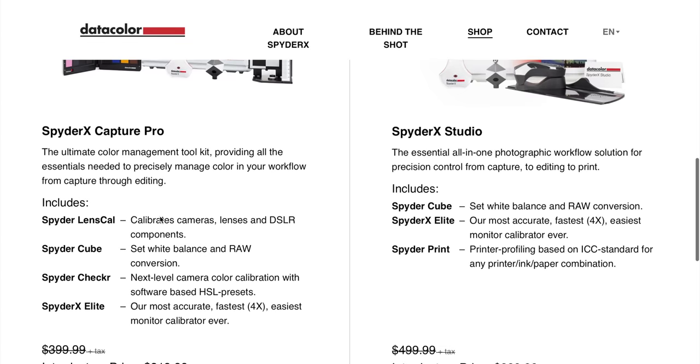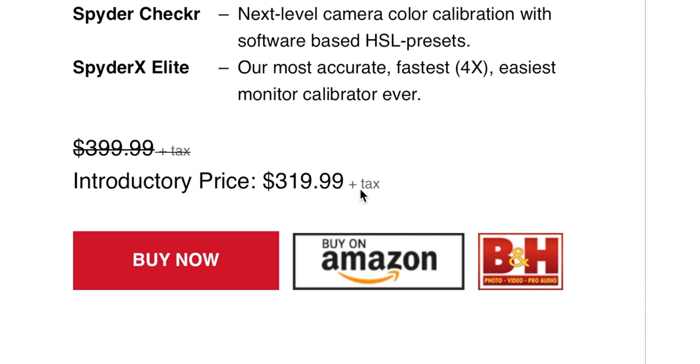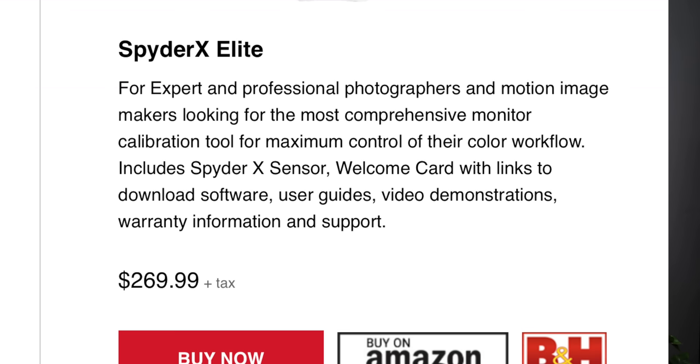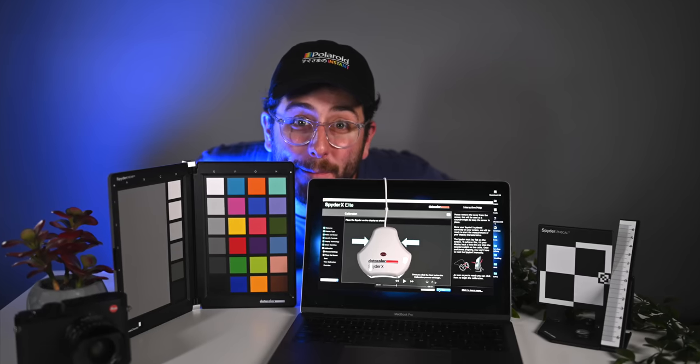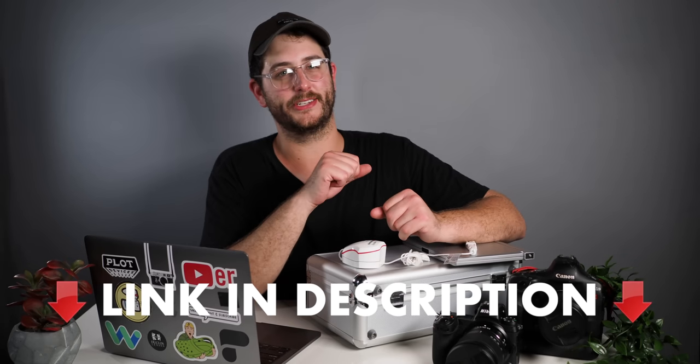What's really cool about this kit is you're getting it at a discounted rate right now using the link below at $319. This is supposed to cost around $400, and if you buy just the SpyderX Elite color calibrator that's going to run you $269. So you might as well spend a little bit extra and get all the amazing accessories that come with this kit. Plus it comes with a nice rugged case that you can take with you anywhere you go. If you're interested in picking up this kit, use the link provided in the description below.